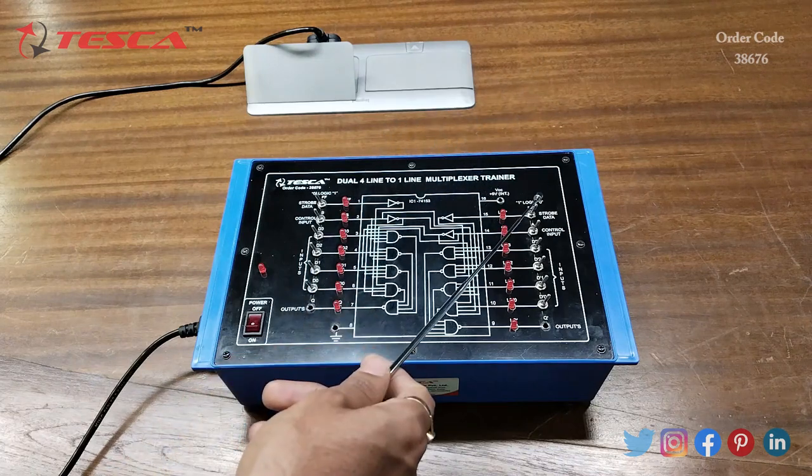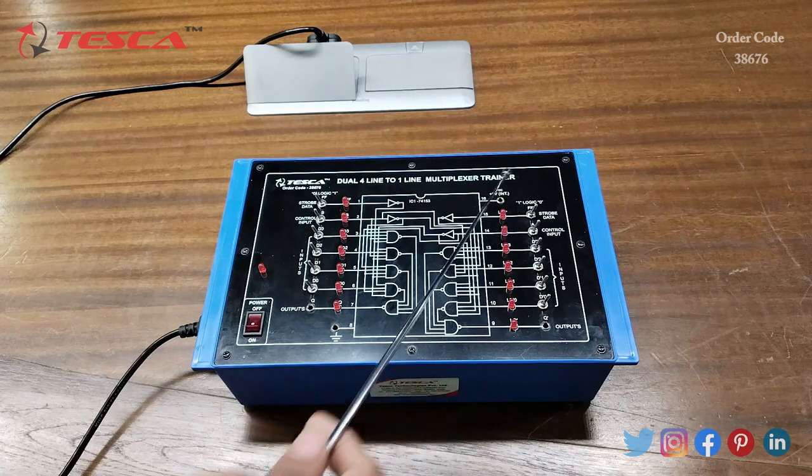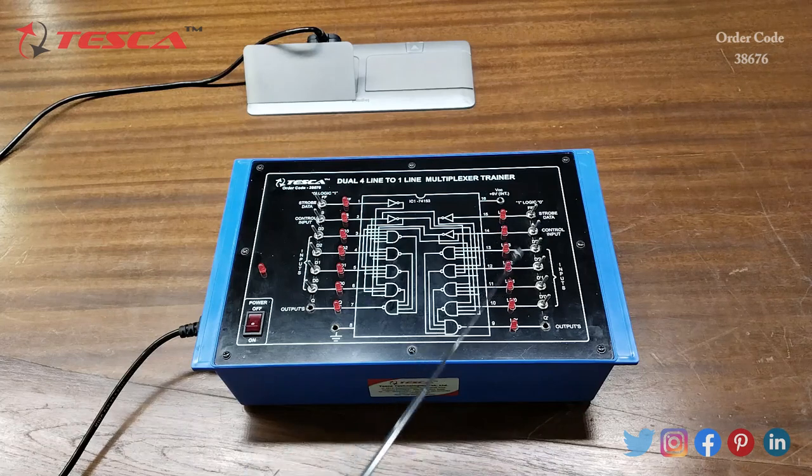This is the FF-dash input — from here we will give zero or one logic and this LED will indicate the logic. This is the control input A, and these are the four-line inputs D0', D1', D2', D3'. This is the one-line output Q-dash, and this LED will indicate the output. This is the main power on/off button.